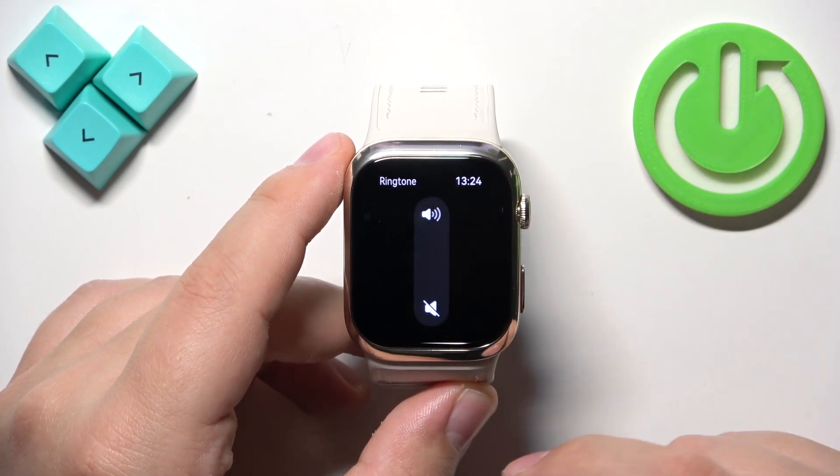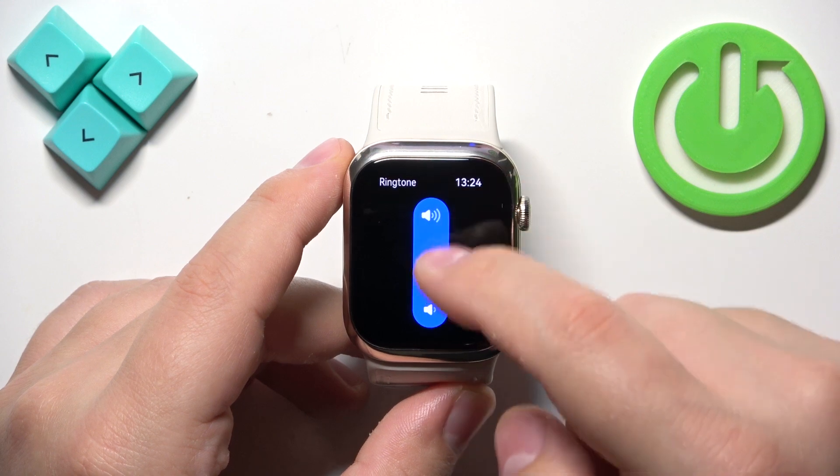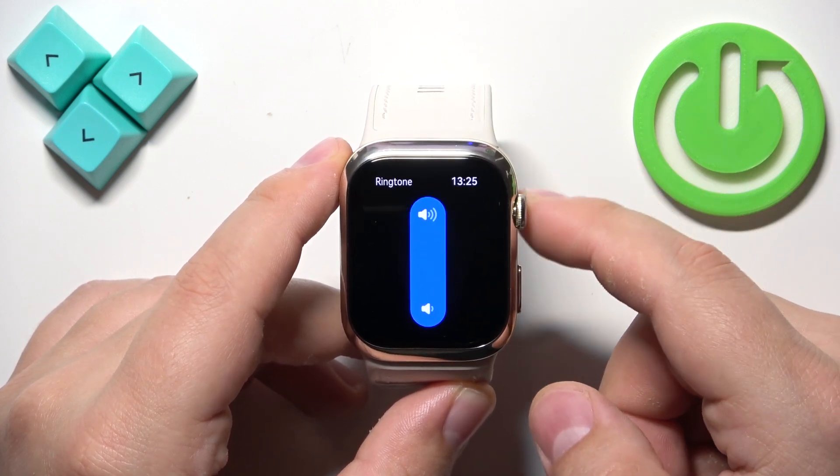First, let's tap on ringtone. You can adjust the volume of the ringtone by swiping up and down on the slider or by using the crown.